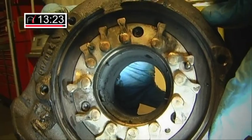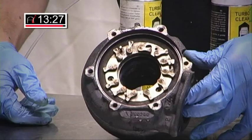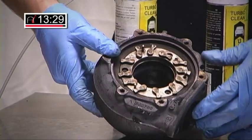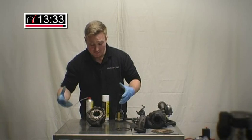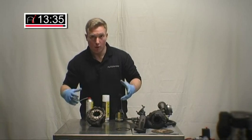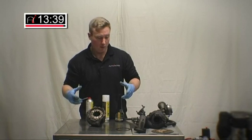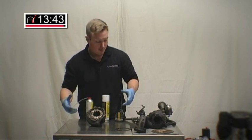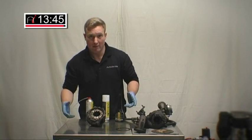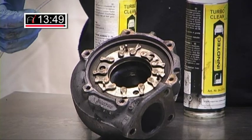I just want to go over very quickly: this product, or this method of cleaning turbos, will remove carbon. It will not repair faulty turbos. It will not repair damaged actuators. It will not mend broken or faulty bearings in the turbo. It will clean carbon out — so if you've got that problem, this is the way to do it. That's the rinse and cleaning procedure finished.